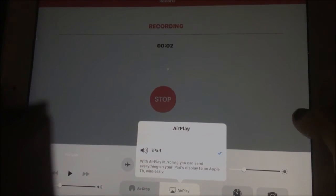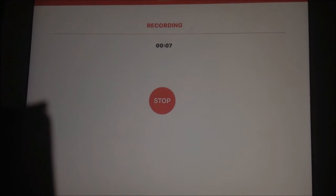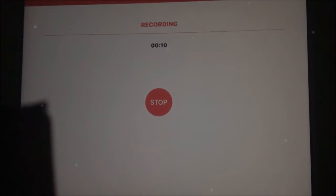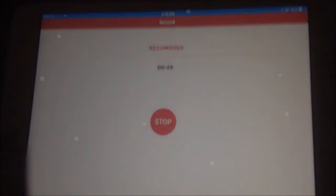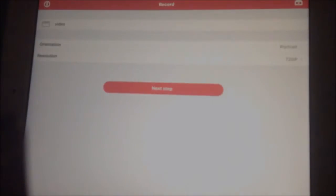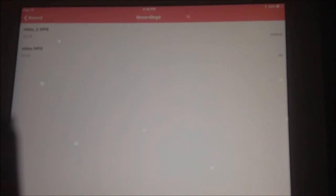As you can see, I am currently recording, which is pretty awesome — and that's all you have to do. You can see the AirPlay icon in the top right corner and I'm currently recording. When you want to save, press Stop and then click the button at the top, and it'll show all your saved videos.